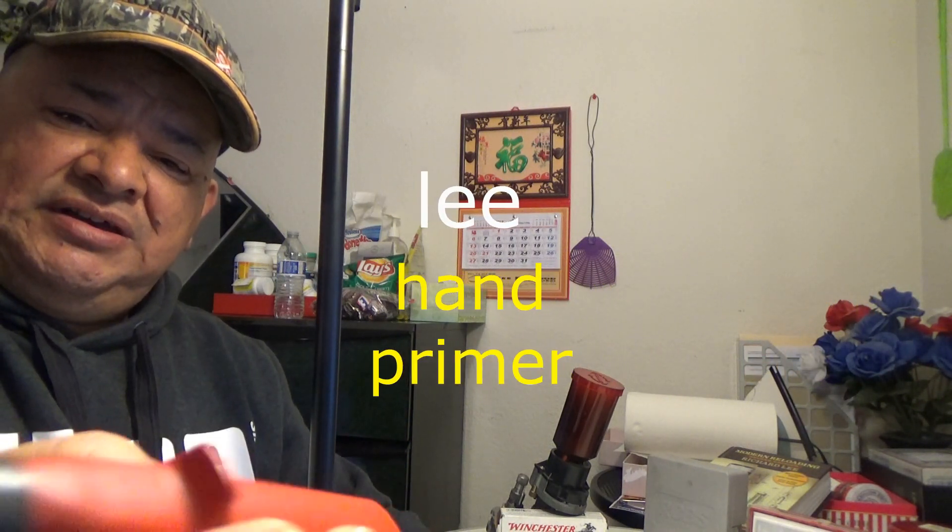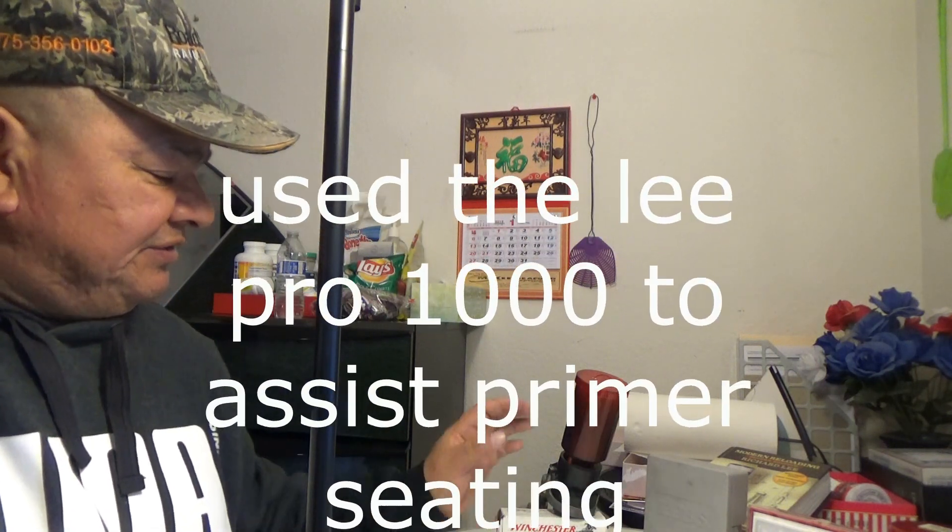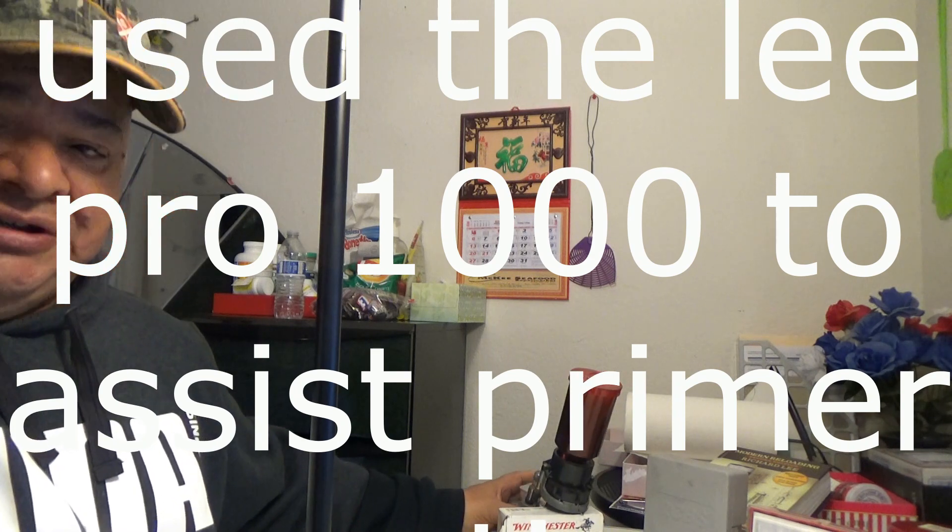I used the Lee Progressive 1000 to load this ammo. I didn't prime it with the Lee Progressive though — I used a hand primer like this one here, which I purchased for about six bucks about 15 years ago. It's plastic but has lasted a long time; it's a composite-type plastic with a metal insert on top. You push your primer inside, grab your shell, and press down on it. Once the primer is seated, put it back on the turret press, run it up to the flaring and charging die, seat the primer further, flare the case, and drop the charge. The last round I measured on my RCBS 750 scale came out to 2.2 — perfect.